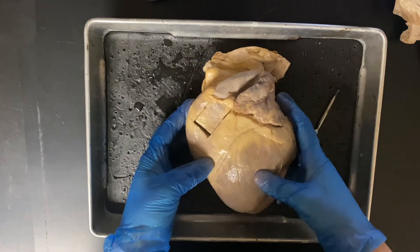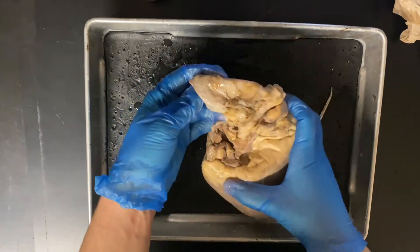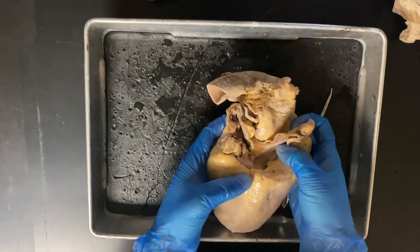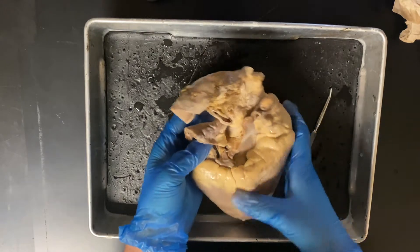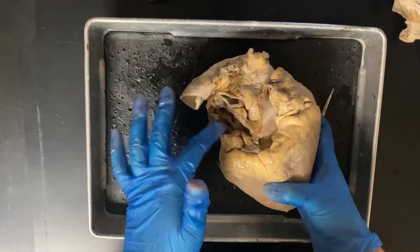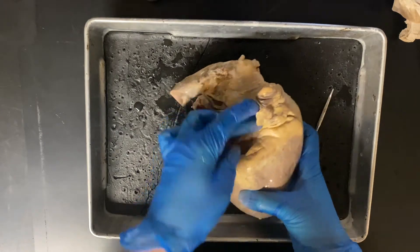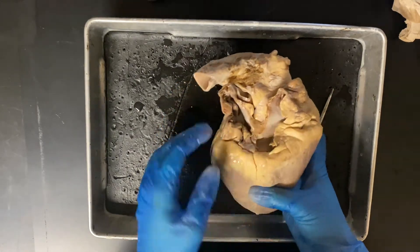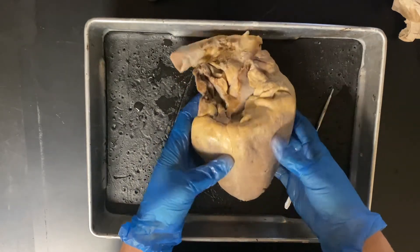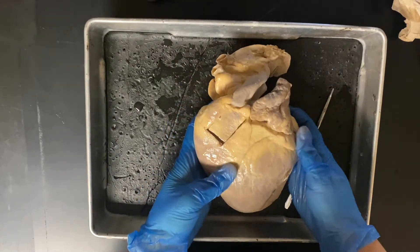First, it's a good idea to figure out what is anterior and what is posterior. What I like to do is look for the place where a lot of the vessels have been cut, because when the heart was dissected out of the pig, a lot of things had to be cut to get it out. I look for all of these places where there are a lot of cuts, and that's how I know that it's posterior — and then anterior is a little bit cleaner, with less cut away.